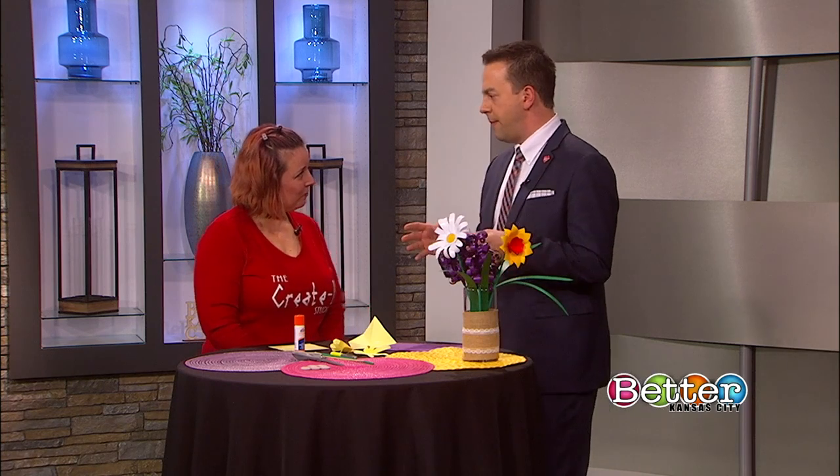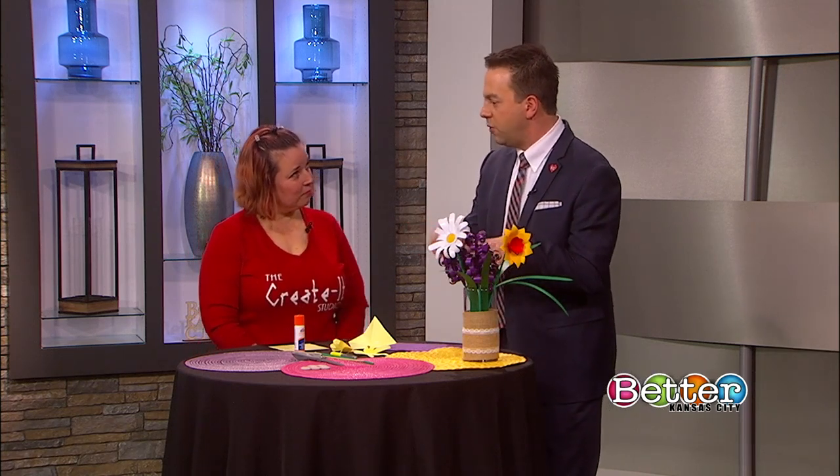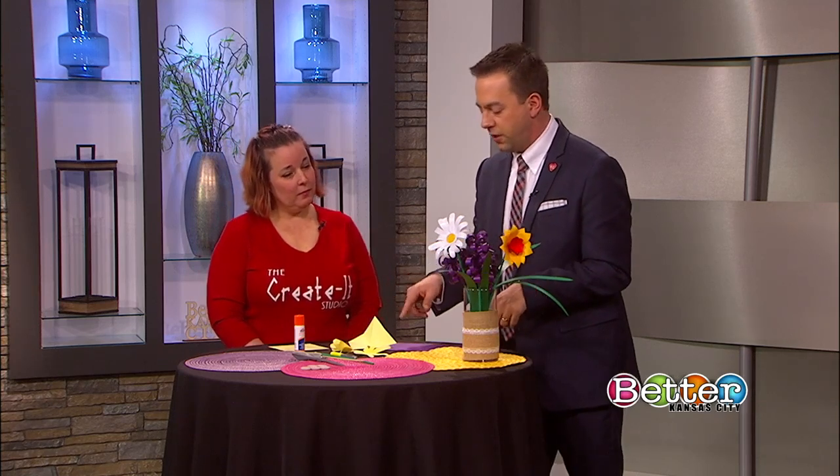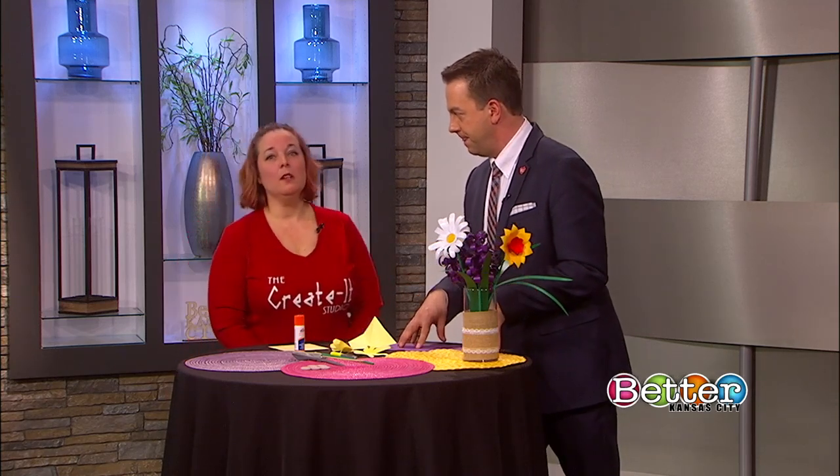Let's start about Create-It Studio. You guys have moved since the last time I've been over there. Talk real quick about your new location where you guys are at. We are on Main Street, right at Westport Road, in a bright cobalt blue building. You cannot miss it driving in between 39th and 40th right down Main Street.